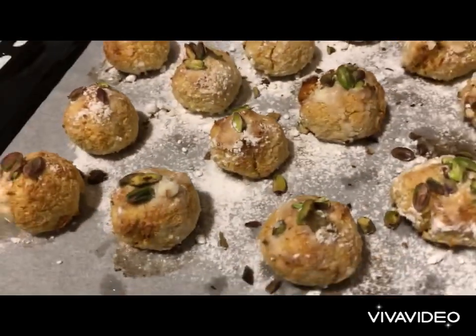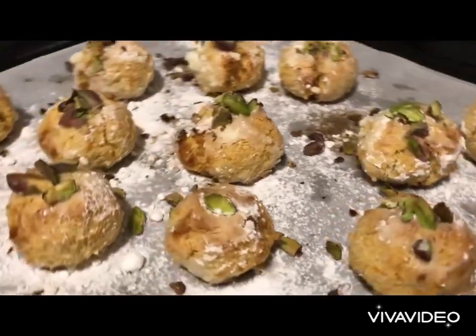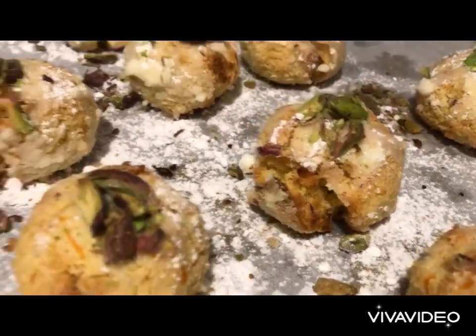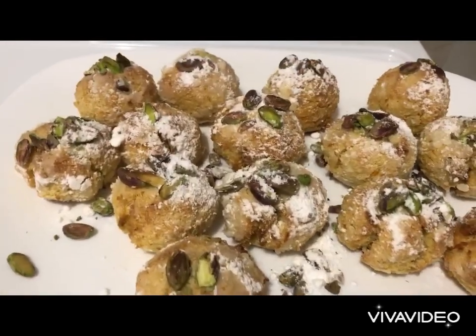Look at that beauty — it is absolutely dazzling. I love it. We serve on a platter and allow it to cool down.